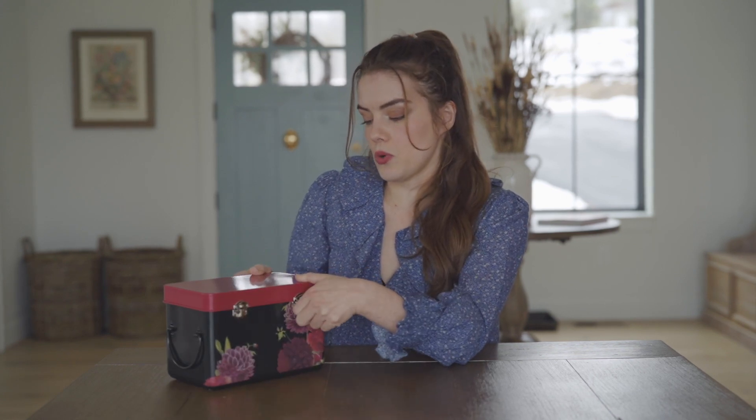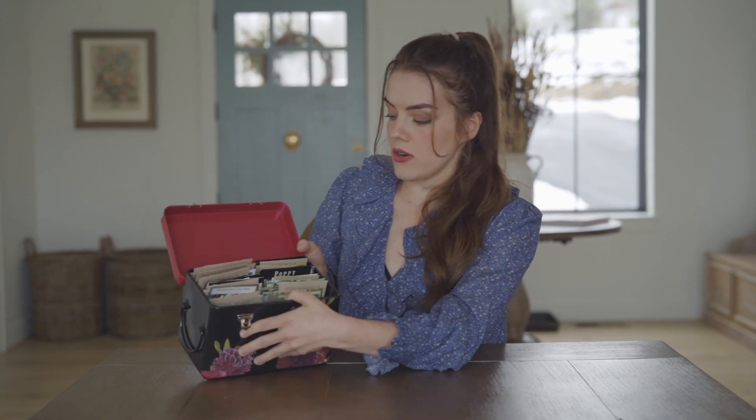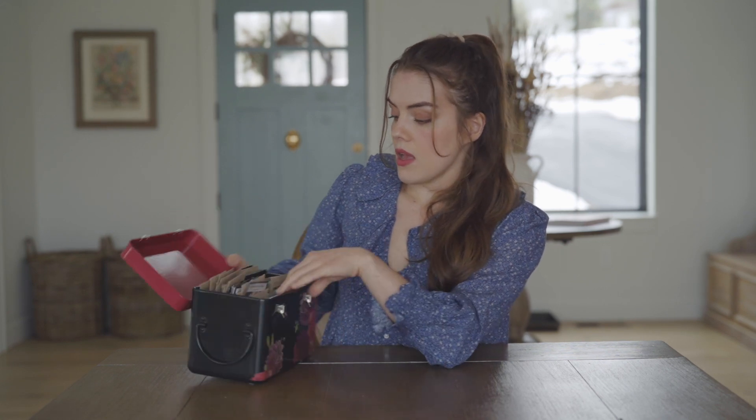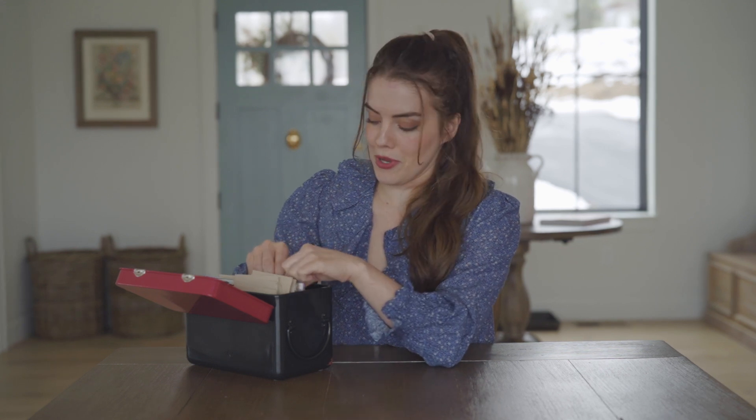I keep all of my cut flower seeds in this storage box for seeds that I purchased from Terrain, which is an online retail store but they also have brick-and-mortar shops on the east coast. I have everything organized here in alphabetical order and starting from the beginning I have a lot of seeds, so here we go.